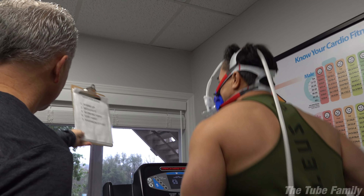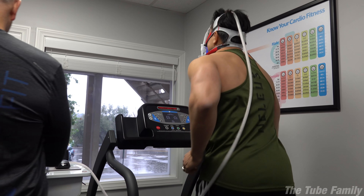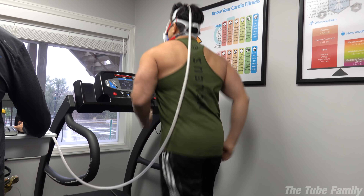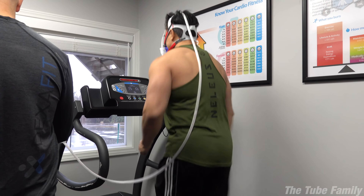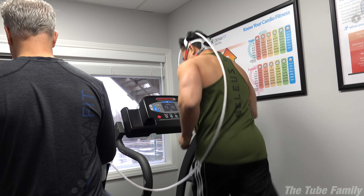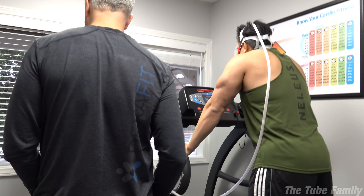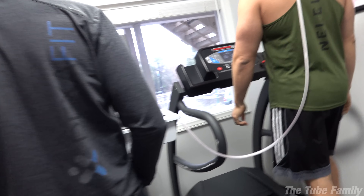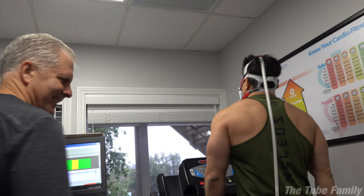They do a check-in and let you know when they have a valid reading, then you go as long as you can after that. When you're done, you grab the handles and go to the side. He's still powering on — the kids want to go to lunch. Nice job. They have you cool down for two minutes. We got him tired. He says 'I don't think I can do that for five more minutes.'